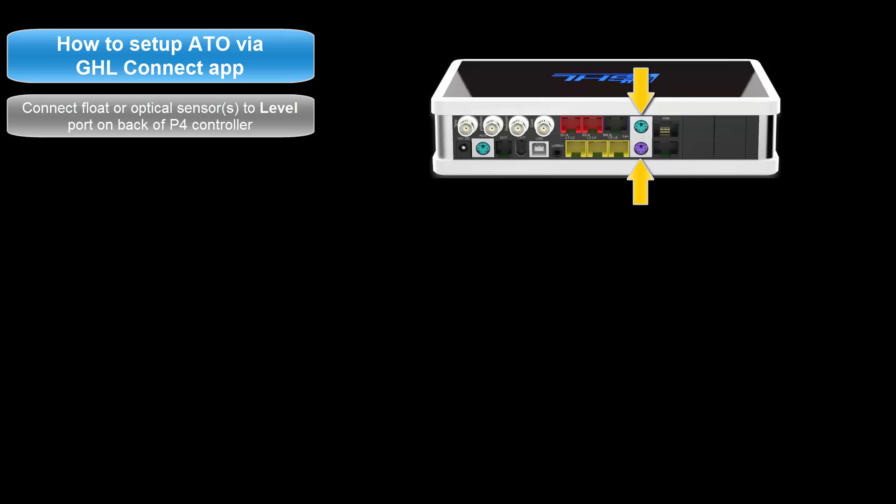If you connect one or both sensors to the purple port, it is connected to level inputs 1 and 2. If one or both are connected to the green port, it is connected to level inputs 3 and 4. If you are connecting these sensors to an expansion card, the level port numbering will continue beyond level 3 and 4.